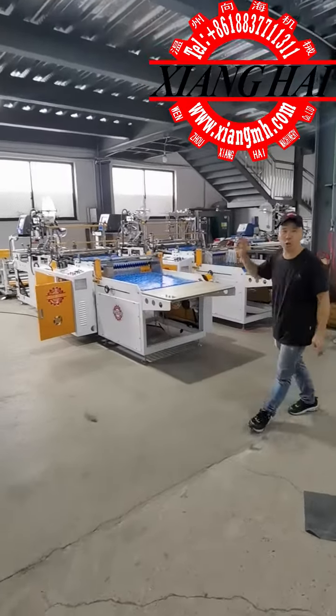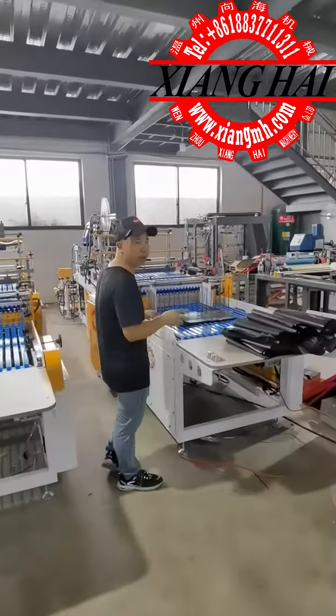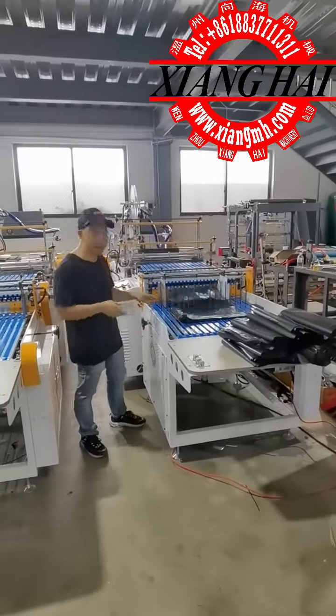Hello. Today we are testing this two-seat courier bag machine. This machine, you see, we can work by courier bag, and also by working by side-sini bag.